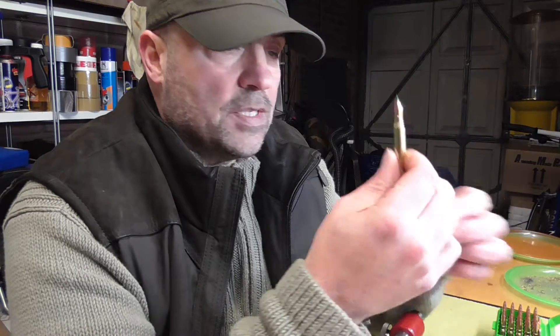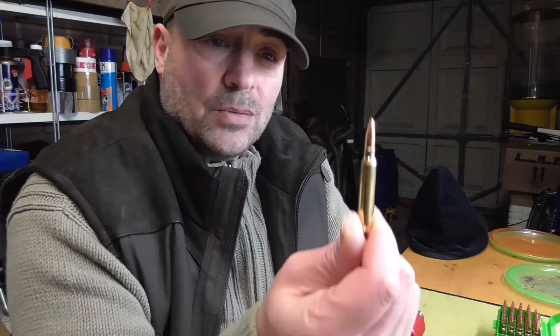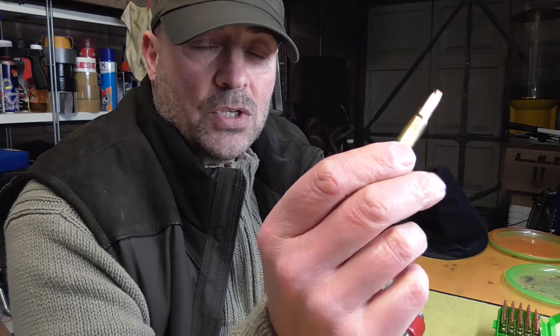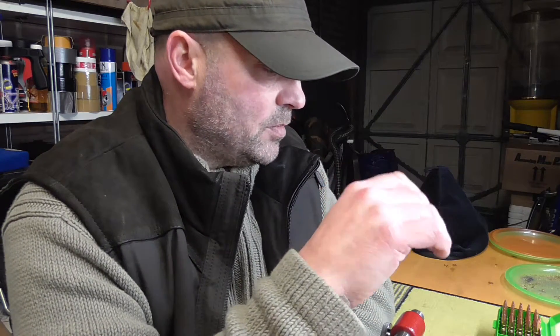These are the rounds here. These have now been loaded up with the 69 grain Sierra Tipped Match Kings. I want to show you the concentricity of once-fired brass, resized and through the process I do, against — these are the 69 grain Sierra Match Kings — and this is brand new brass that has been neck turned on a previous video. These have not obviously been resized or anything; they've just been sized on the neck to get the right dimension after neck turning.